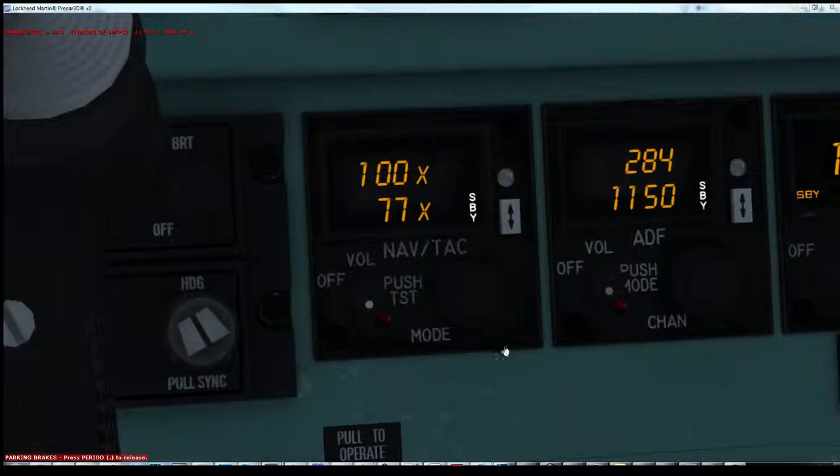First off, when you first start this it will be in TACAN mode. In this mode, the active frequency is shown on the top here. The standby frequency is shown on the bottom here.